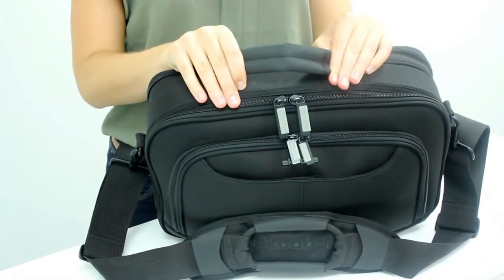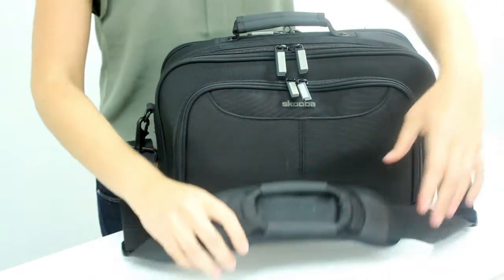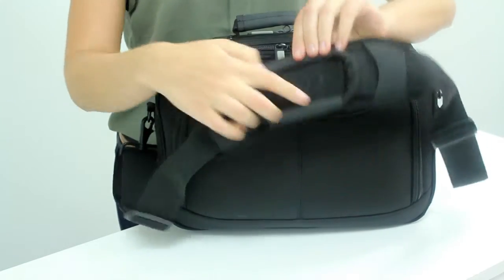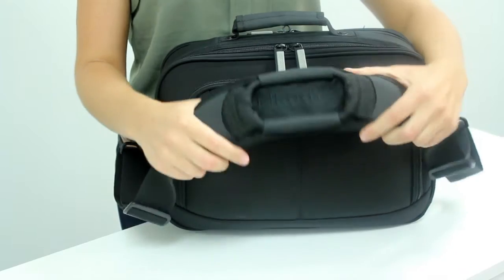Our Hypolon handle is easy and comfortable to hold even when you're running through the airport. Our Super Bungie shoulder strap is the most comfortable, we believe, on the market. This coil of Bungie material essentially works as a shock absorber when you're running around with your bag on your shoulder.